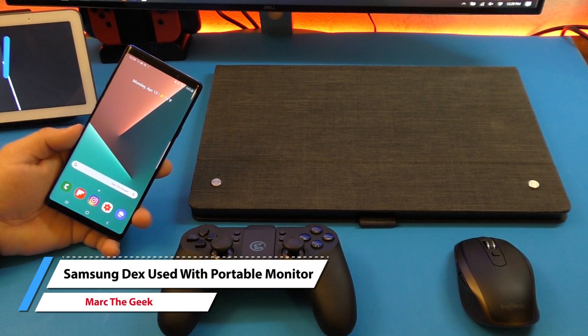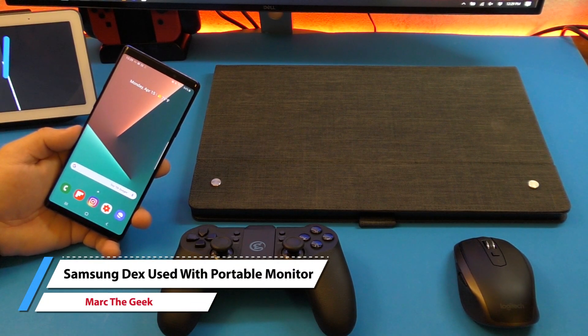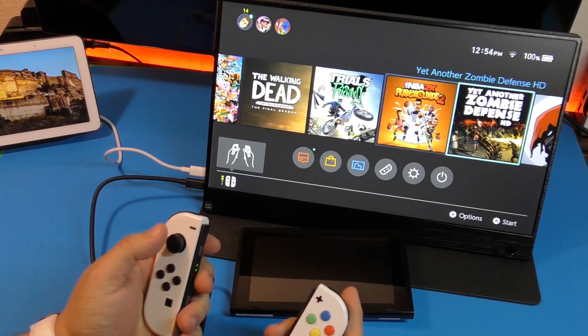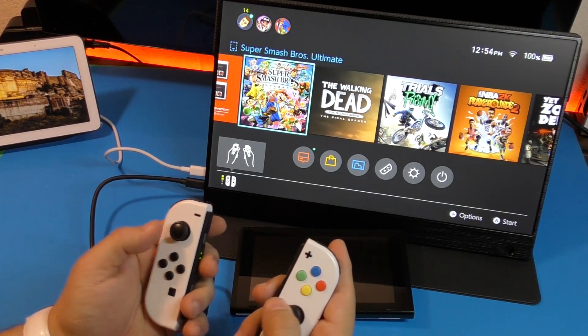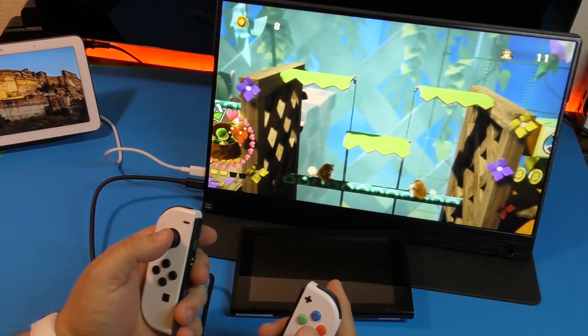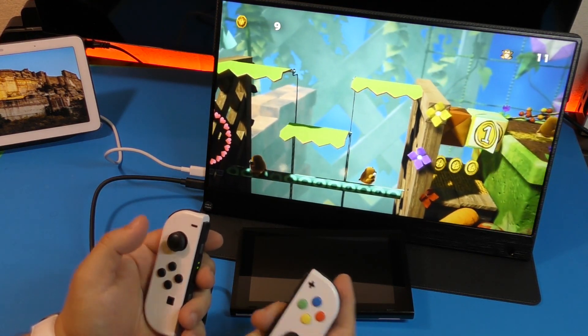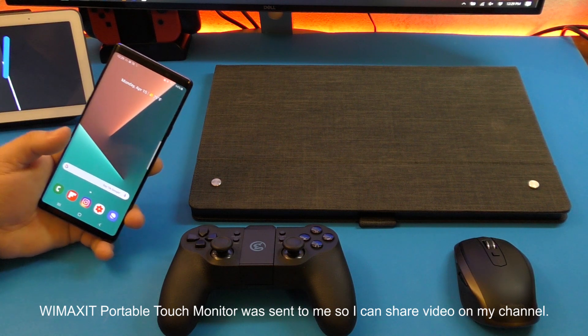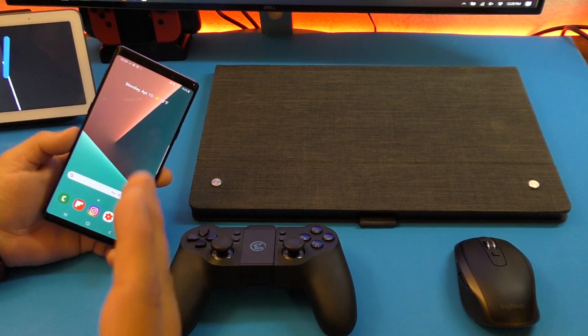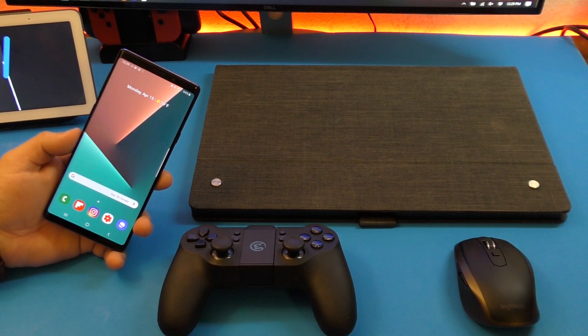Hey guys, it's Marta Geek. In this video, I have a hands-on look of the Wiimax It portable screen connected to your Samsung Galaxy device. I already did a video of the screen connected to the Nintendo Switch, using it as a second screen. But a lot of people have been asking me how the screen works with Samsung devices when you're trying to use Samsung DeX, so that's the reason why I'm making this video.